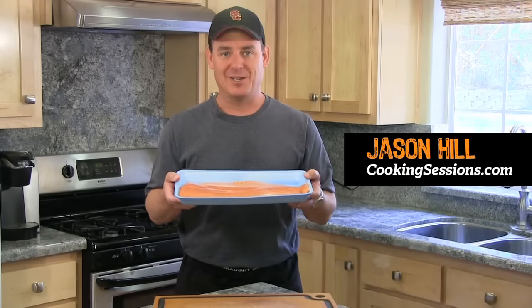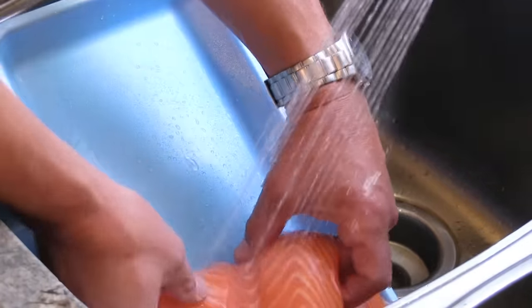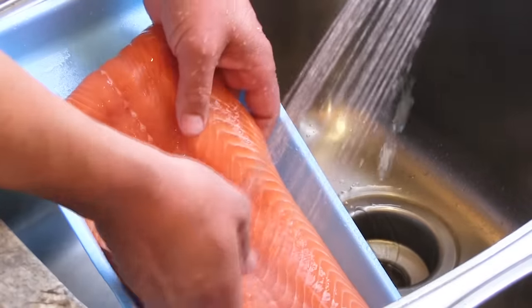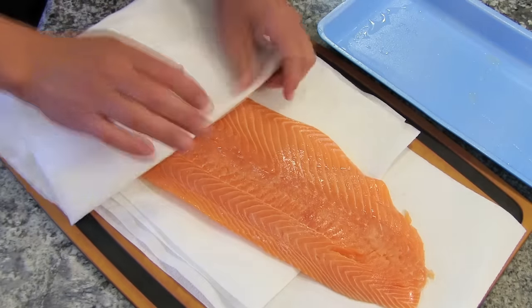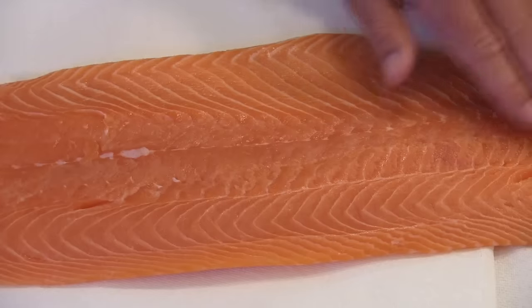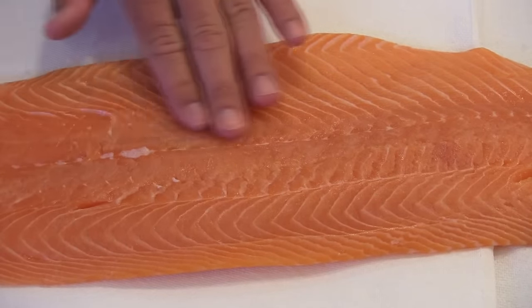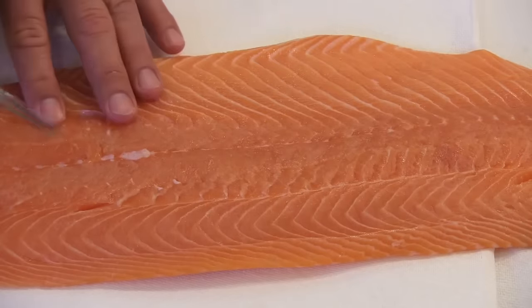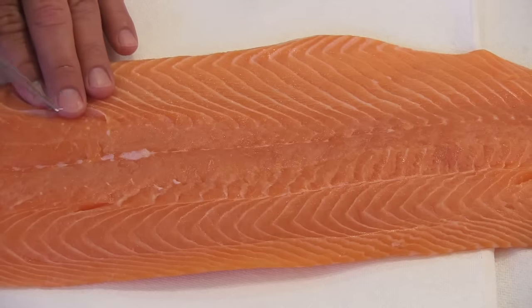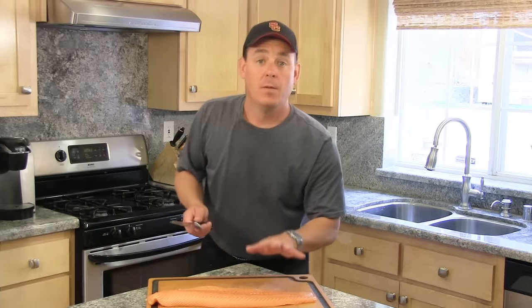First thing I like to do is open the package and rinse it under very cool water on both sides, then transfer it over to my cutting board with some paper towels and pat it dry. After we pat the salmon fillet dry, you want to take your hand and run it down the fillet to see if you feel any little bones protruding through the flesh. If you do, use some needle-nose pliers or even tweezers to pull them out.